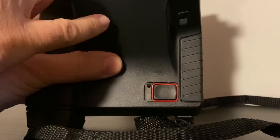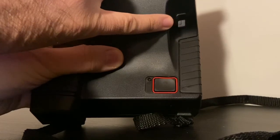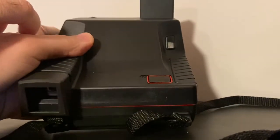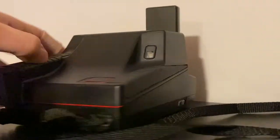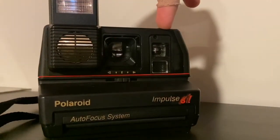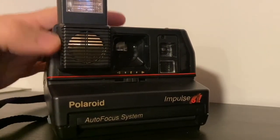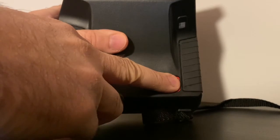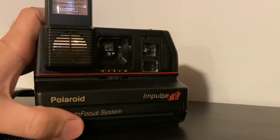It will automatically know when to use the flash or not. Frame your photo in the viewfinder — you're not seeing through the lens, it's not an SLR like the SX-70, but it's still fairly accurate. Once the light is green, hold the camera steady and press the button. The film will eject from the front, so keep your fingers clear so they don't block the film as it comes out.